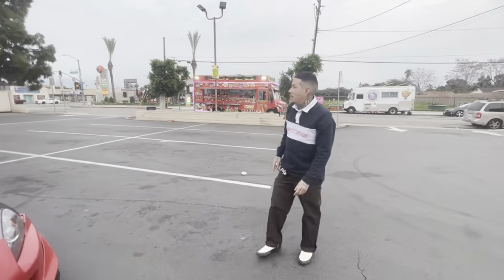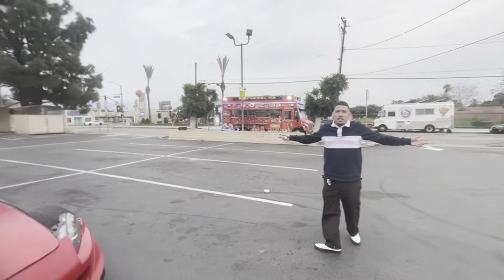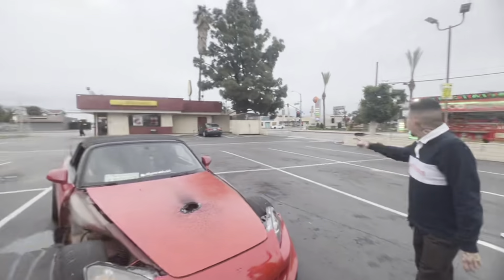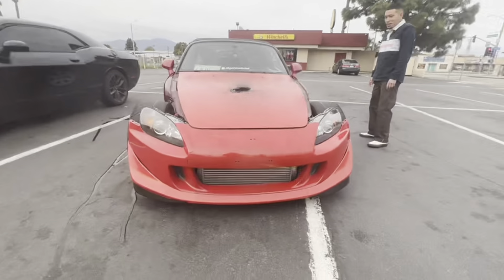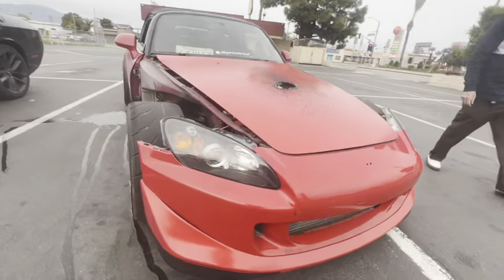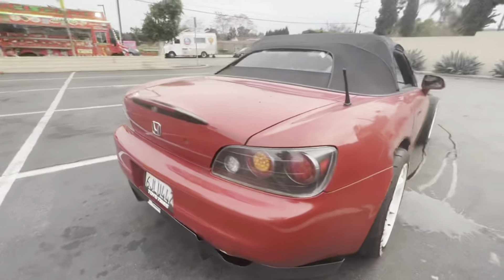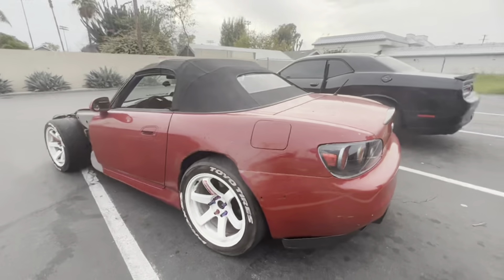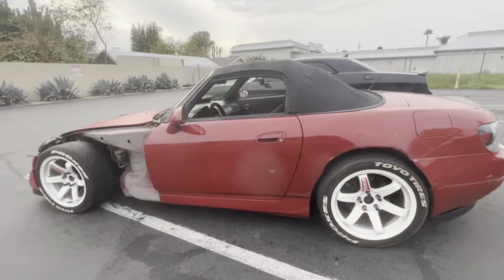Alright guys, I had to stop and use the restroom really bad, here in El Monte. If you guys want an autograph, come to this donut shop and I'll be glad to sign. Next time you guys see this car, it's gonna look so good.